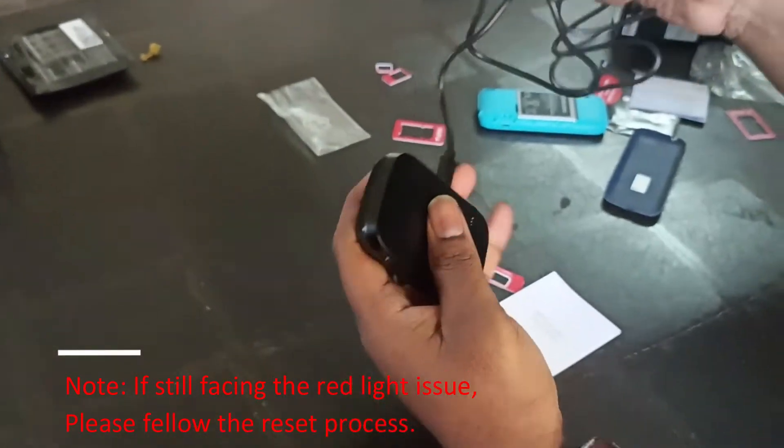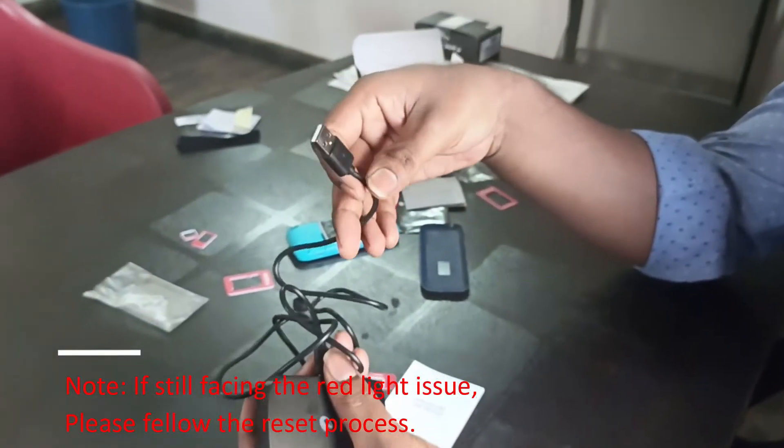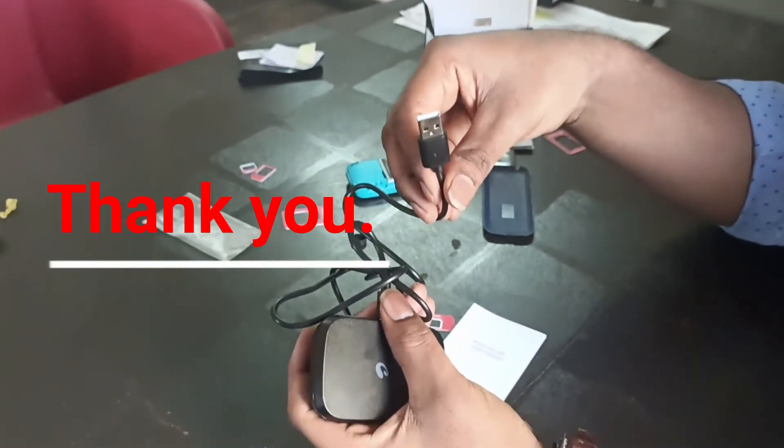Note: If still facing a red light issue, please follow the reset process. Thank you.